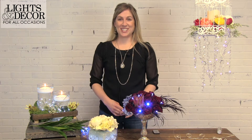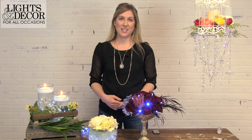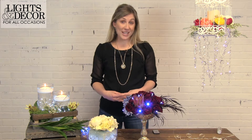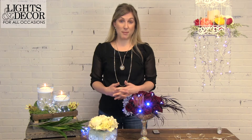Hi, I'm Sarah with Lights for All Occasions. I'm excited to tell you about our fully submersible LED fairy lights. These are a unique light that's different from some of the other fairy lights that we have here at Lights for All Occasions. These are part of our point and party series of lights. They have many great features that will help you at your next event, whether it's a wedding or another special event. There are four different types of lights that we're going to talk about and how to incorporate those into some of the hottest looks this year.